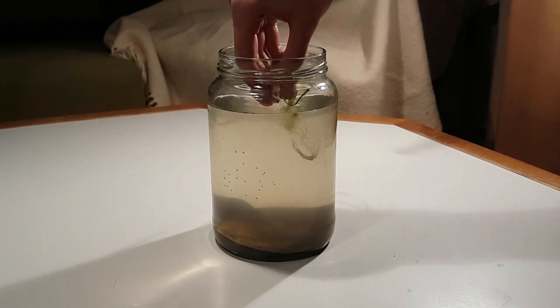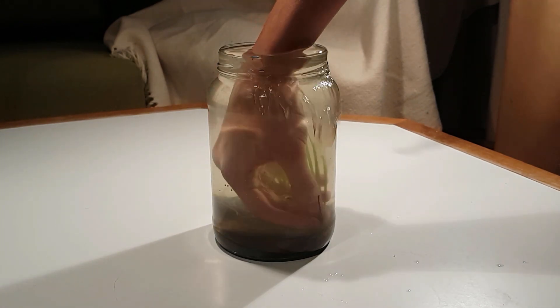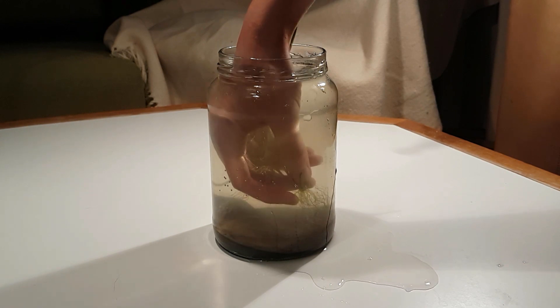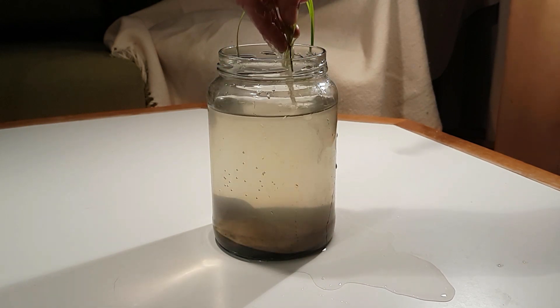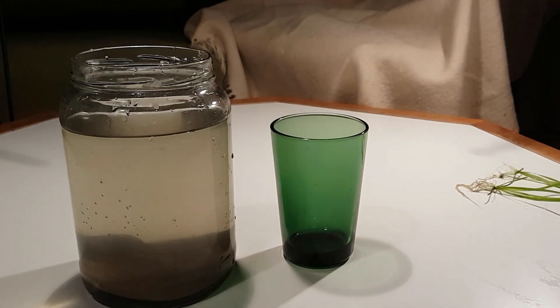I put a little less water in this jar because I knew I was going to put my hand in there, and I thought I had the right amount of water — clearly I was wrong. I decided to pour some water into a glass to set aside for later so I wouldn't lose any organisms that may have been in there.